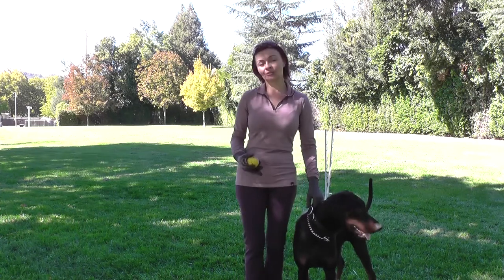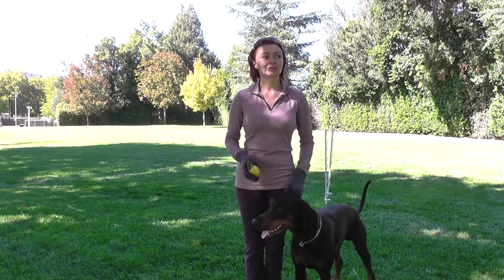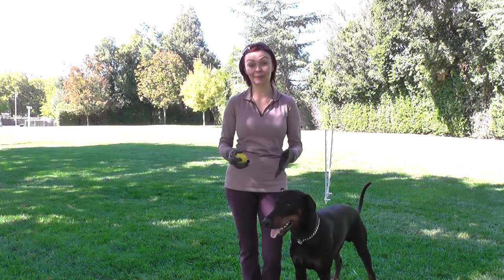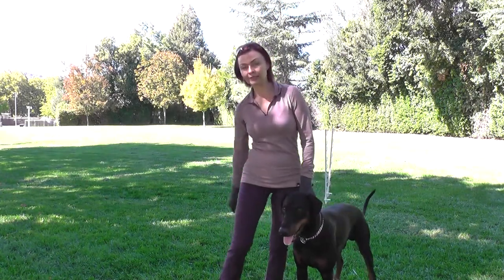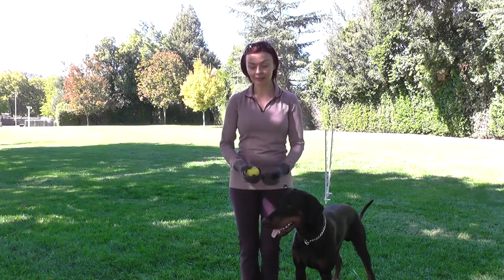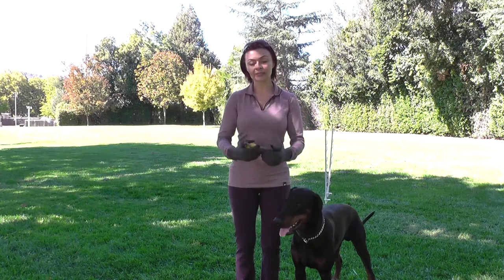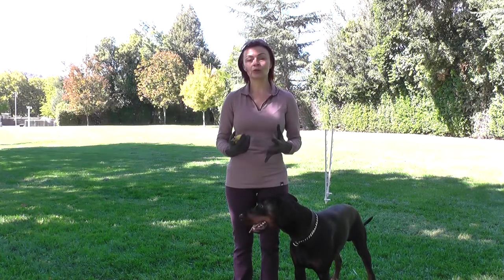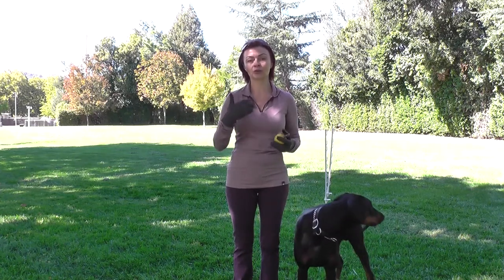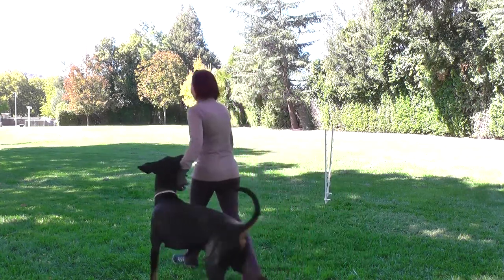We're ready to introduce the second portion of this command, which is the dog needs to stop in front of you and sit straight. I'll give him the command 'come' and when he's approaching, instead of tossing the ball between my legs, I'll try to stop him and say 'sit'. When I interchange these commands — recalling and running through my legs or sitting — I more often do running through my legs and randomly do the sitting command, so the dog doesn't slow down. In the sport it is important that the dog doesn't slow down and goes really fast up to you.